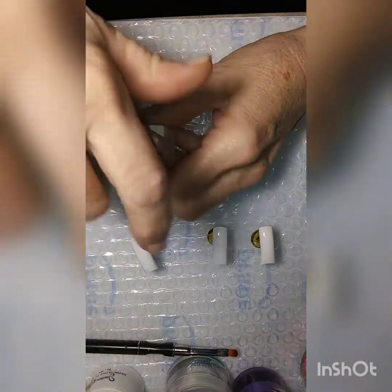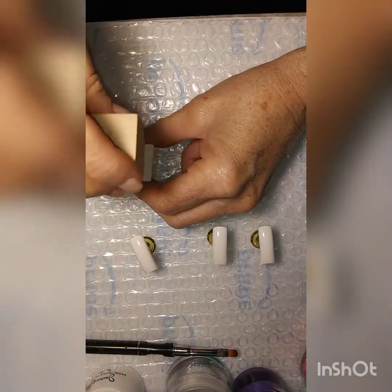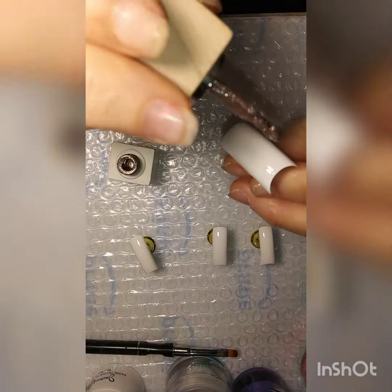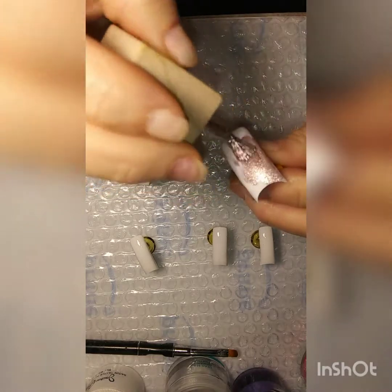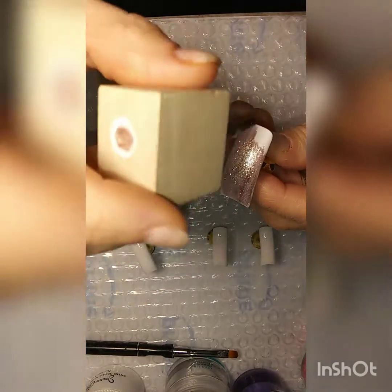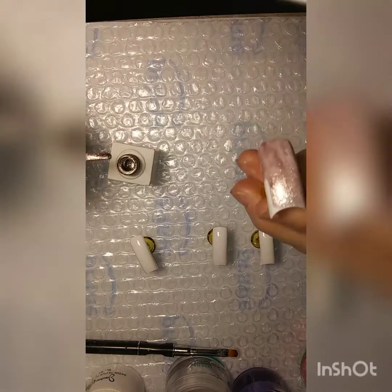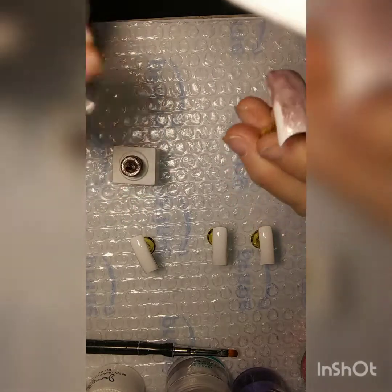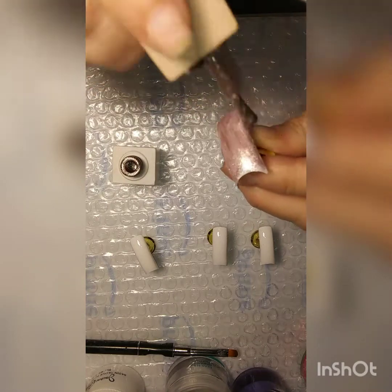I'm back and I thought, why not paint them on screen? Isn't that what a nail video is all about? So, these are just some nail tips, and I'm just trying to use up some of these odd things to get them out of the way. I'm just storing them in my drawers and they're just sitting there — I thought, why not? Let's get these in.